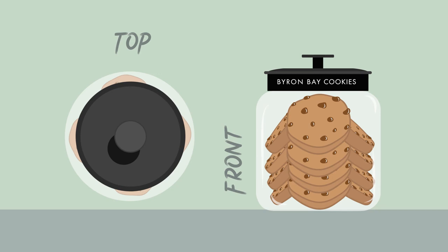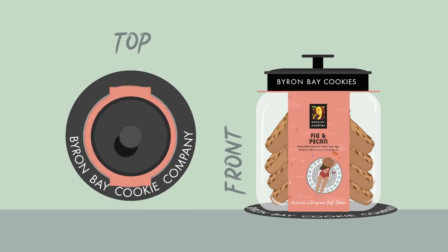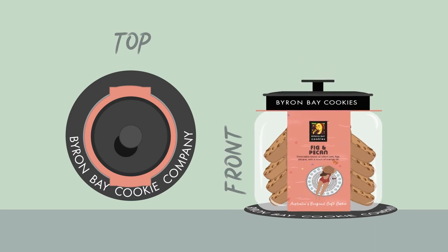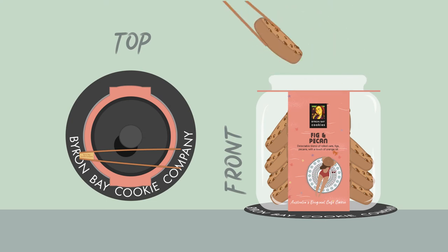And then immediately seal the freshness in with the jar lid. Always display your jar on an anti-slip jar mat to make sure there's no unwanted movement. And top it off with a pair of Byron Bay Cookie tongs, ready to serve to the next cookie lover.